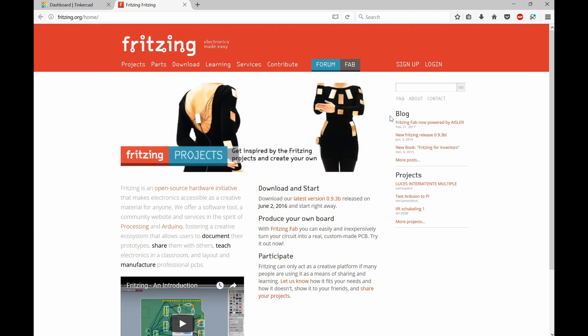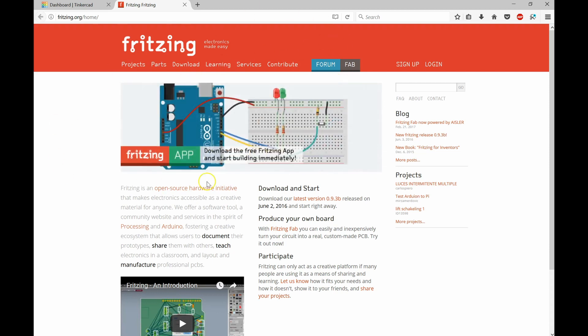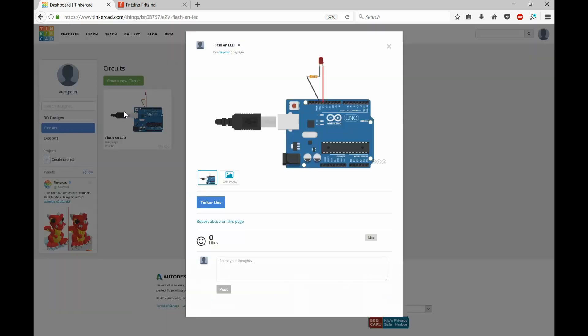In the previous video I was using Fritzing to make the diagram for hooking up my LED with my resistor, and I was just blown away by that program. But then I couldn't figure out how to simulate it, and in trying to find how to simulate it I came across Tinkercad. AutoCAD has a new program called Tinkercad — just type in Tinkercad.com, create login credentials, and you can make circuits and simulate them. Here I've gone to circuits and created a new circuit.